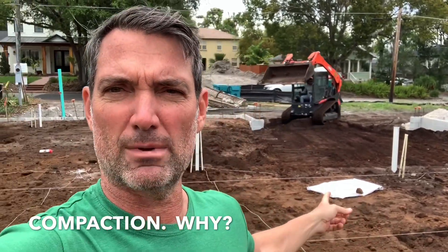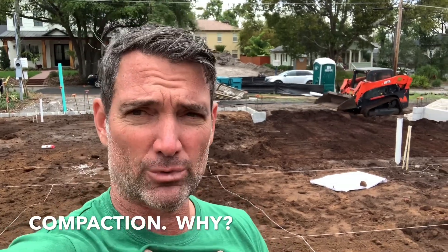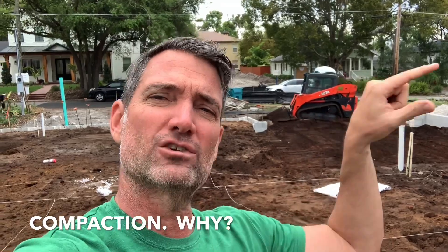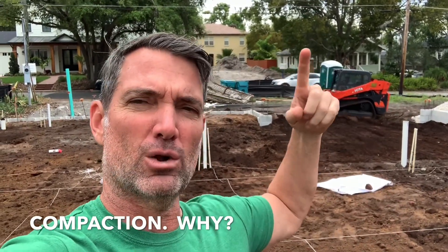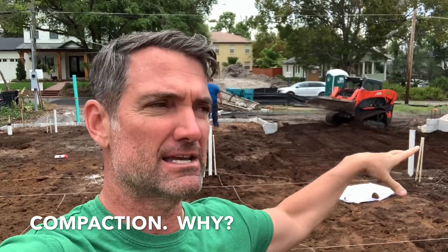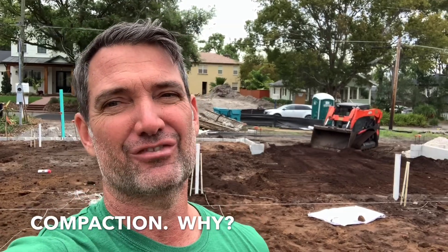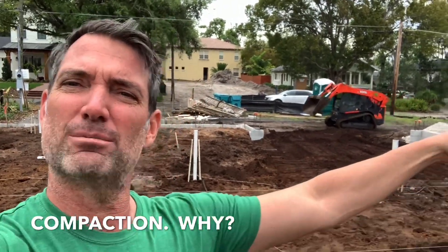Typically, we'd do a termite treatment on the soil, but for our house we're going to do the termite treatment on the actual wood going into the house. So once we pour the slab, fill the block walls, and put the framing in — before we do insulation — we'll spray all the wood so it doesn't taste good for termites. They're like, 'Ah, it's nasty, I don't want to eat that.' Then they'll go to the neighbor's house.